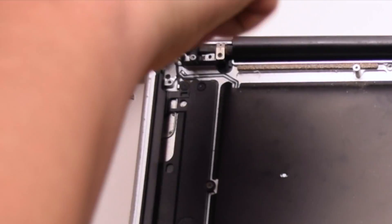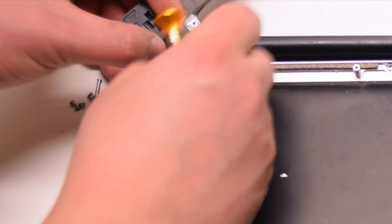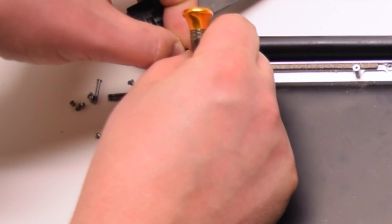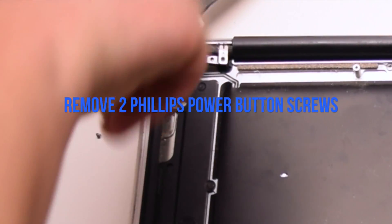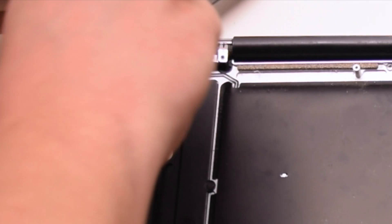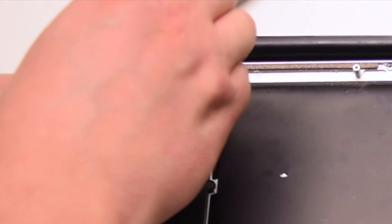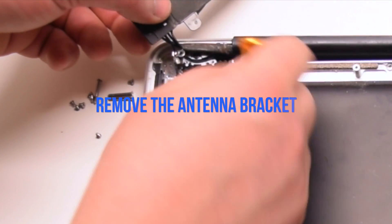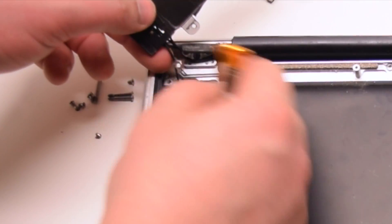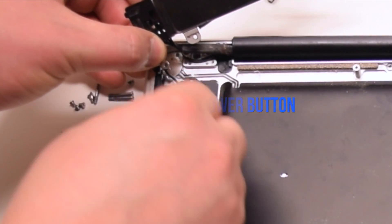Remove the Wi-Fi antenna Phillips head screw. Remove the two Phillips head screws that are securing the power button — they're distinctly small and difficult to mix up with other screws. Remove the antenna bracket. Pry the cables apart and pry out the power button.